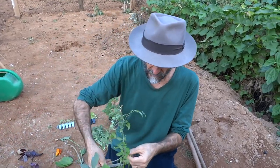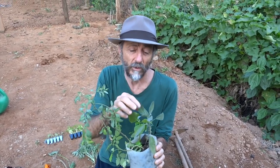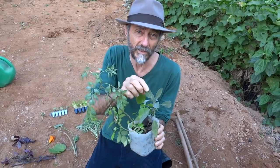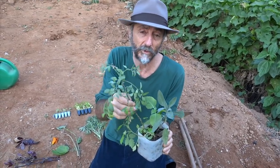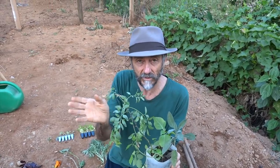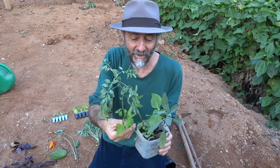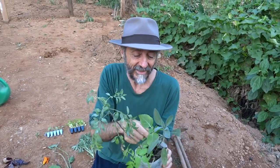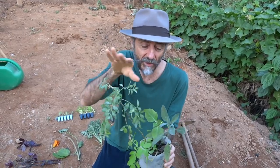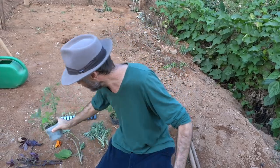I also found sálvia here, which I use as seasoning — it seems to have various other properties too. There was also a muda of arruda (rue) alongside it. I want to have arruda in my garden — I don't use it for anything in particular, but they say it's good for protection. There was also a pé de tomate (tomato plant) and a Maria Sem Vergonha (busy lizzie) that all came together. I'll plant them all together — they'll have to coexist here in what I call the 'condomínio abelha.'